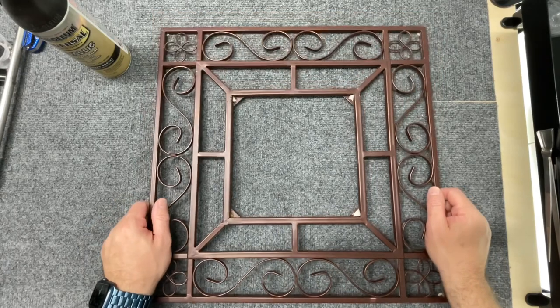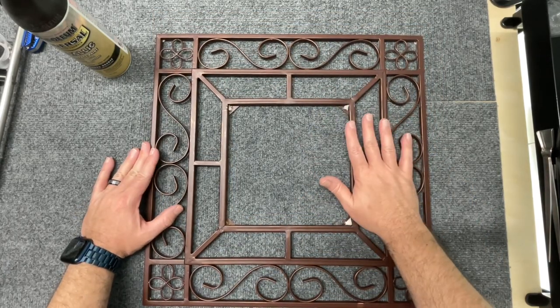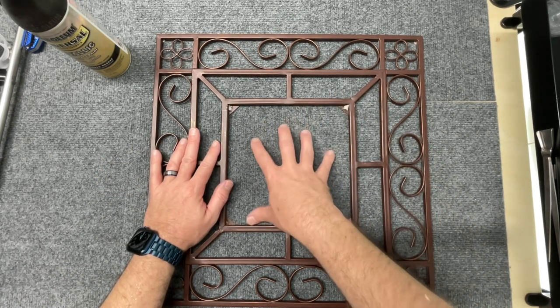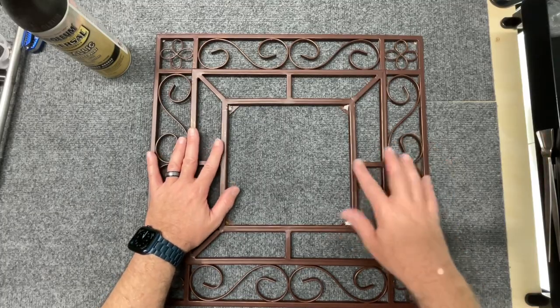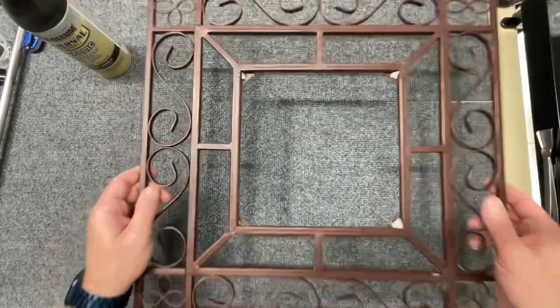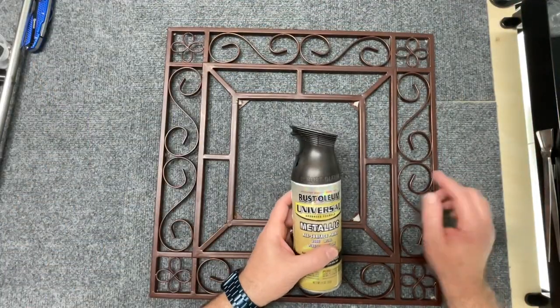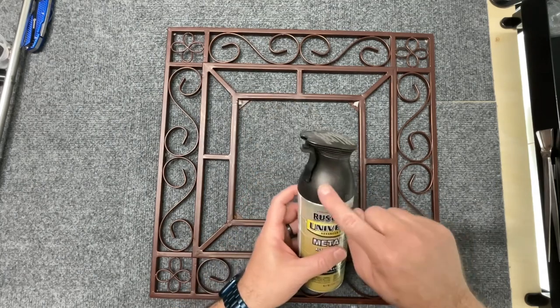Hey everybody, you may remember this piece from a previous video. I found this when I was out thrifting and I thought it would be perfect to put a piece of glass in the middle and perhaps hang it on my fence out back. I don't love this brown — it's kind of a bronzy brown color — and I have this Rust-Oleum metallic paint that's an oil-rubbed bronze, so it's a little bit darker.